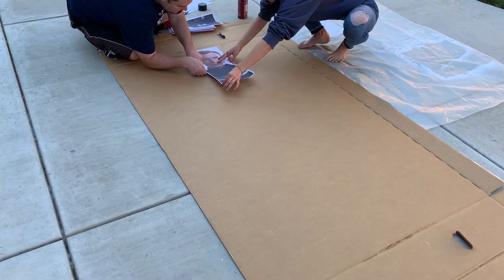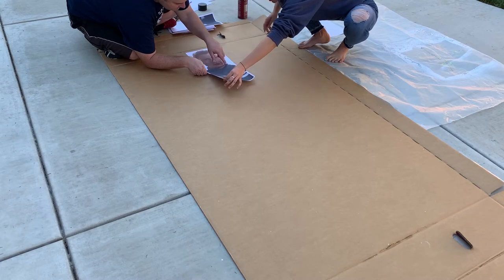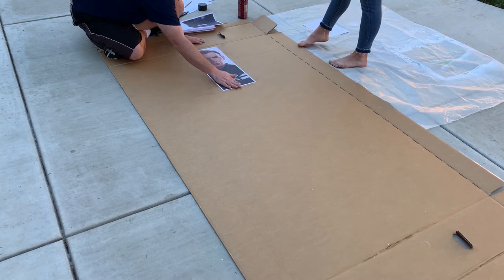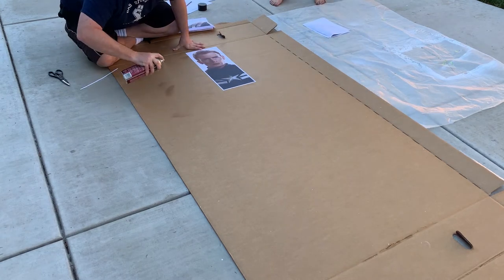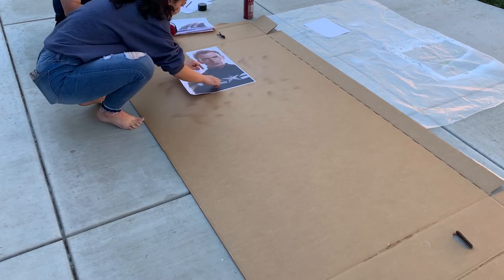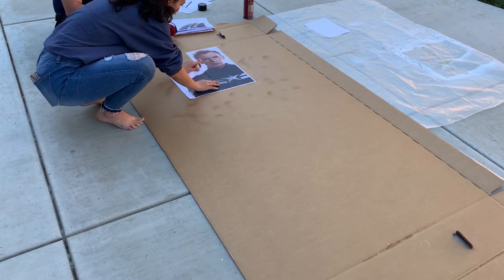Then we just go piece by piece, adding to his body one page at a time. We don't bother cutting out the picture yet, so it's okay that there's white paper on it.